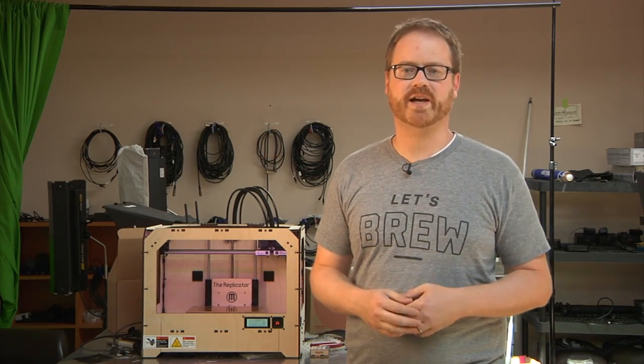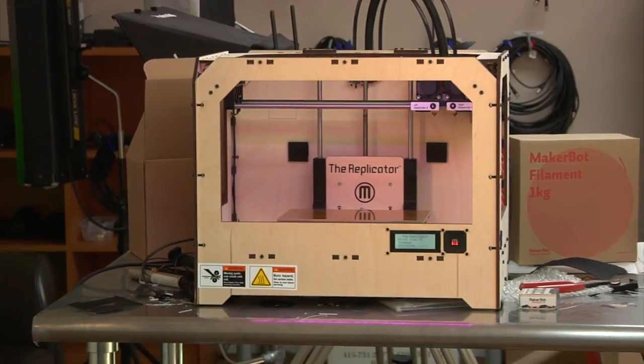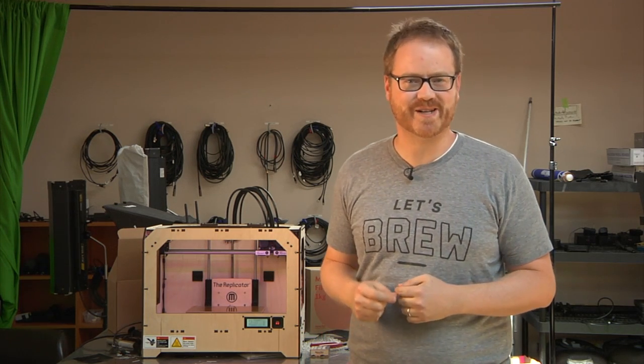Hi, I'm Will from Tested. Today we're relaunching a classic Tested franchise: Print the Mystery Object with the MakerBot Replicator. The way this works is simple — I print an object, you don't know what it is, and you post your best guesses in the comments below. I'm going to start the print now, but I'll be back after it's finished to tell you more about the object we just printed.